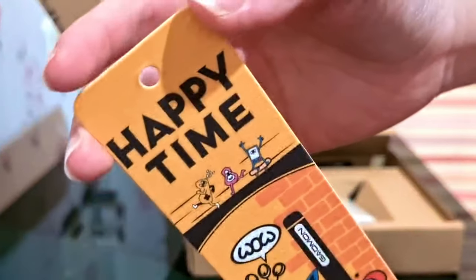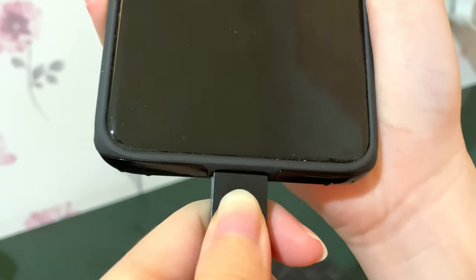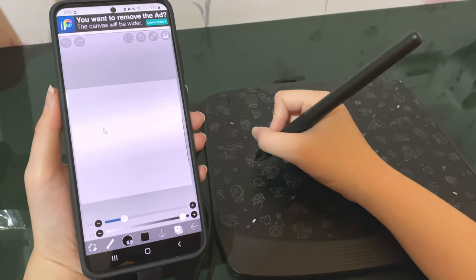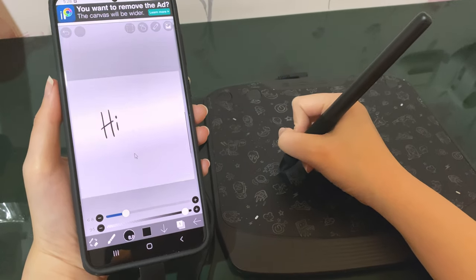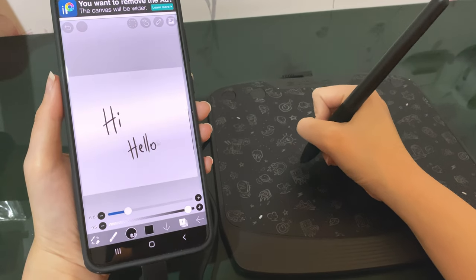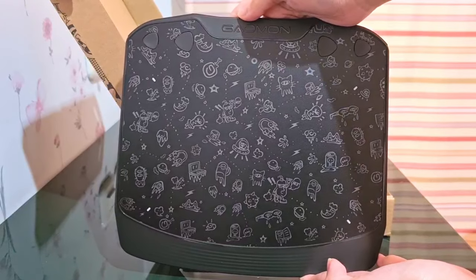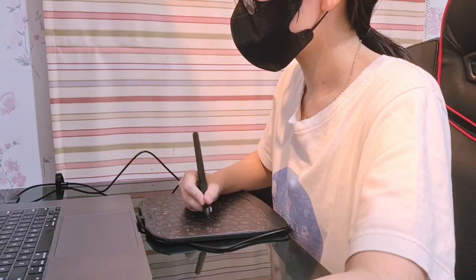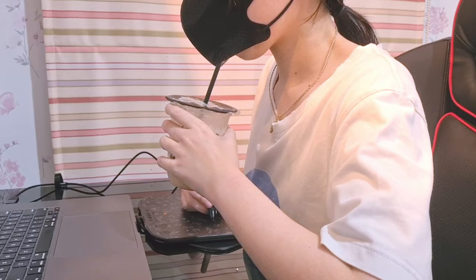Oh, a bookmark. Happy time. As I mentioned, this tablet can be connected to your phone with the adapter. The tablet works smoothly and you don't even have to install the driver if you're drawing on your phone. And this is what I'm going to use for this clothing tutorial. I like how it has buttons that you can set up for shortcuts like undo, so you can use one hand to draw and do other things while drawing, like eating snacks or drinking coffee.